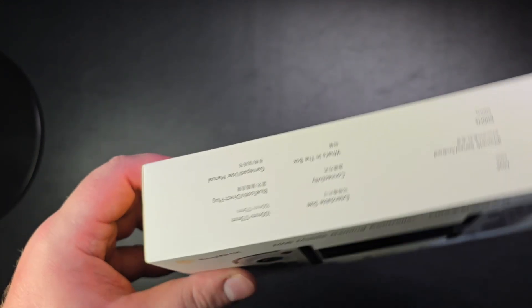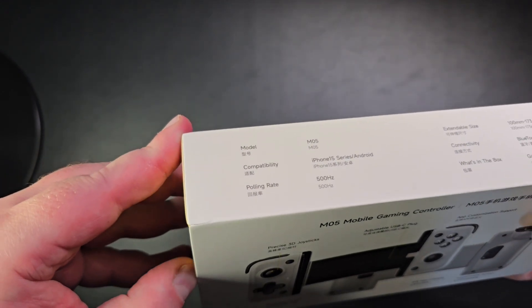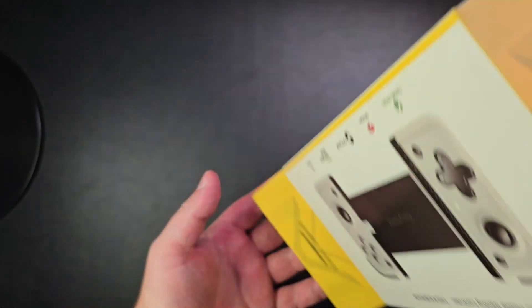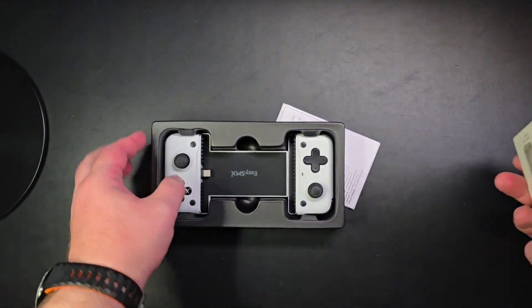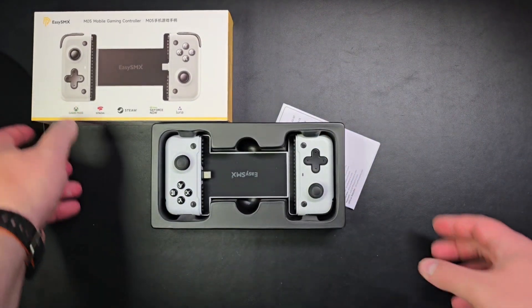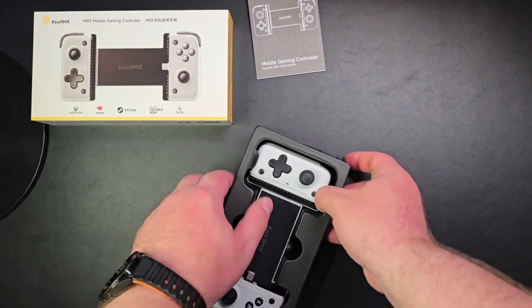Just to confirm, there's no battery inside. It works with iPhone 15 and Android. Inside the box we have some instructions and the controller itself — they say 'gamer's choice,' but we'll see about that.